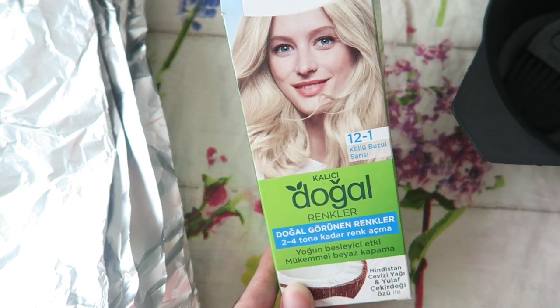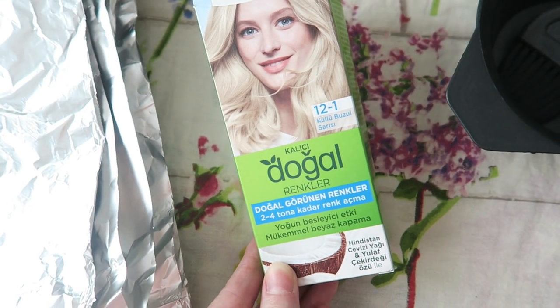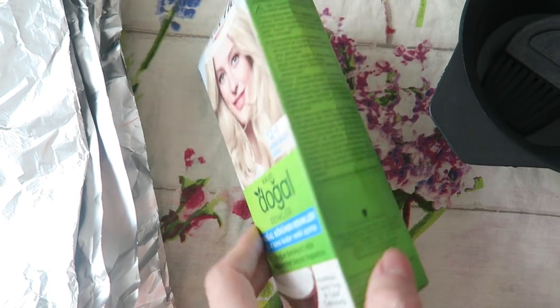This is color 12.1, which is a cool-toned blonde. It says it will lift your hair two to four tones. I'll share my full thoughts at the end of this video. I'm going to use this box dye from the Schwarzkopf Palette range — the 12.1, a cooler blonde shade.